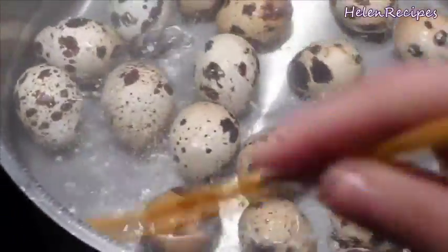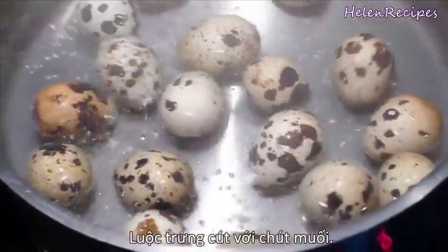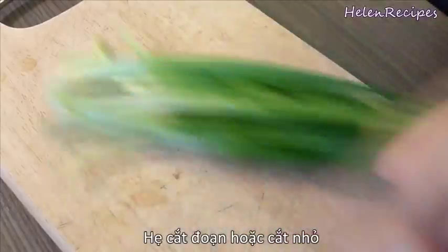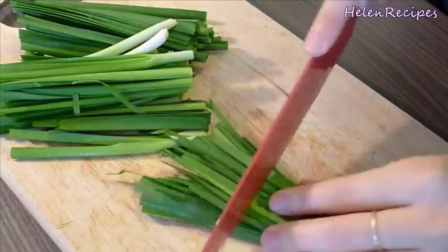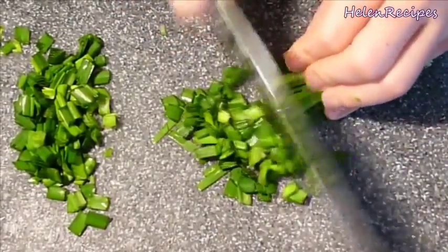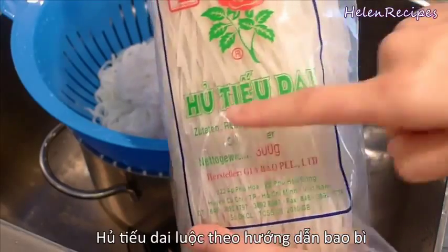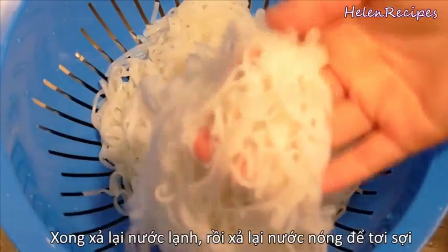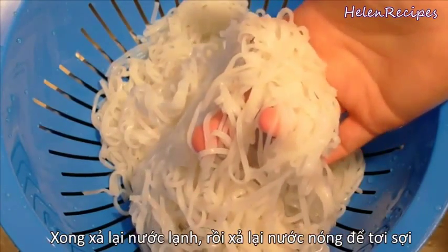After that, boil the quail eggs with some salt. Then cut garlic chives into 3-inch lengths, or you can also chop them up. For the noodle, you're going to need a special noodle called hũ tiêu dai. It's also a kind of rice noodle, but it's thinner and chewier than pho. Just cook the noodle following the package instructions.